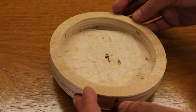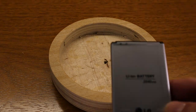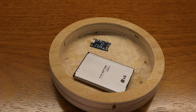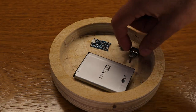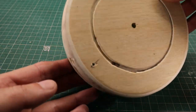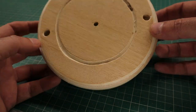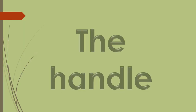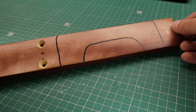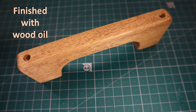I've milled the bottom part to have room for the components. Marking the holes for the handle rods. Drillings made. I marked the shape of the handle on a piece of wood, got it sanded and applied an oil finish.